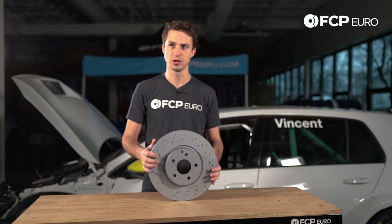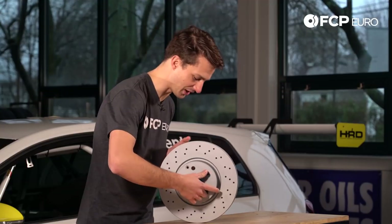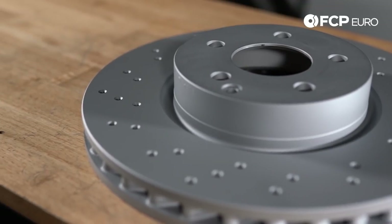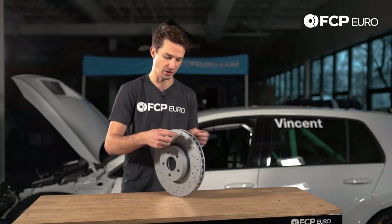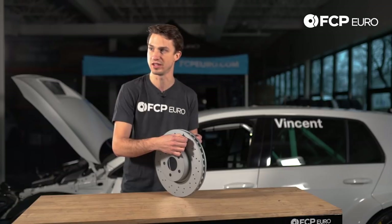Another really neat thing to note about the Zimmerman rotor is right here on the surface — because it isn't going to rust — we have the minimum thickness stamped in. So as you're checking your car after replacing your rotors with these Zimmerman rotors, you can see the minimum thickness spec right here, get a set of calipers or micrometers out, and actually measure the thickness to see if your brakes are within spec or not.